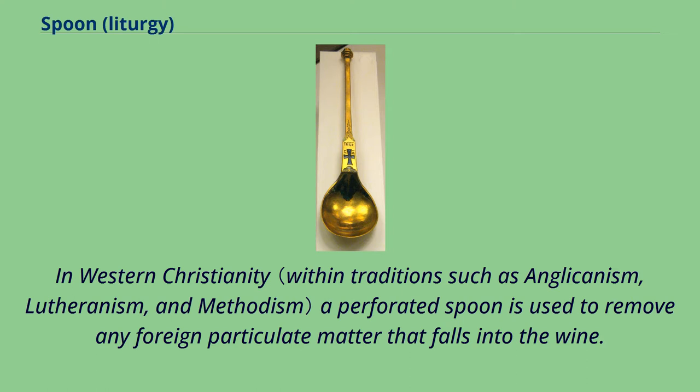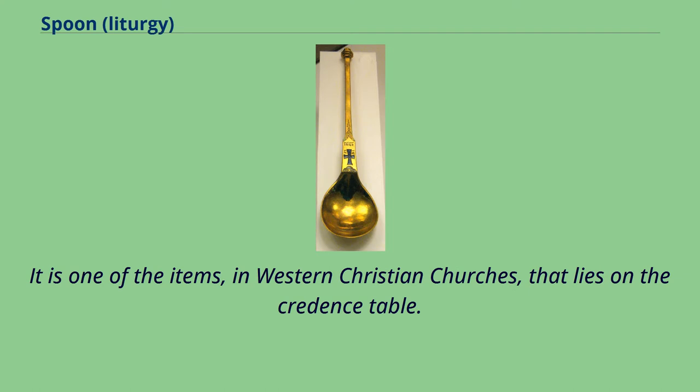In Western Christianity, a perforated spoon is used to remove any foreign particulate matter that falls into the wine. It is one of the items in Western Christian churches that lies on the credence table.